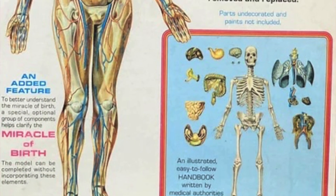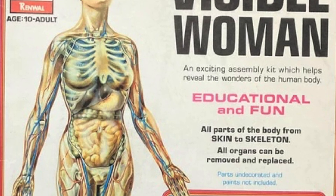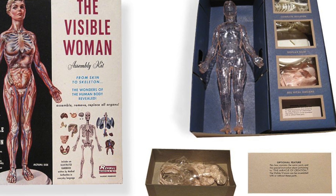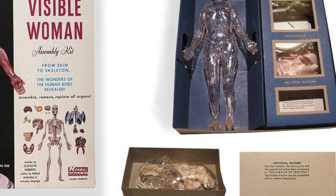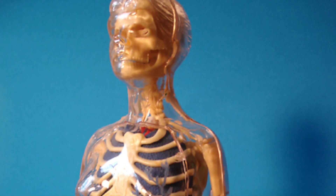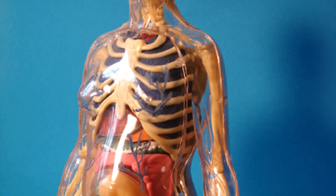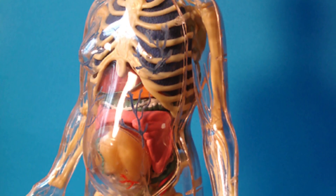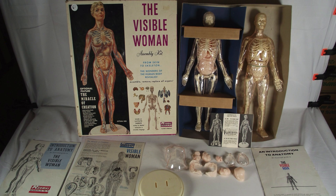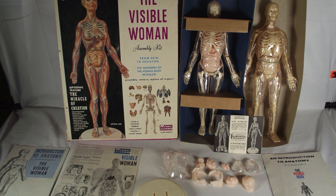The success of the visible man quickly led to the visible woman, which was an equally genital-free study of female anatomy that invariably became more controversial than its male equivalent — not least in the expanded version that included the optional extra of the miracle of creation, a religiously pious description of pregnancy. Kept in a separate brown box, the eight-part expansion pack allowed you to turn your visible woman into one who is seven months pregnant, with an alternative breastplate that held the uterus, associated organs, and of course the fetus. Just how the woman became pregnant or how she was supposed to expel the fetus once fully developed was a question left unanswered — possibly for the best.